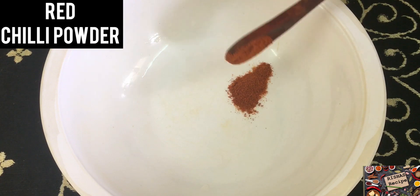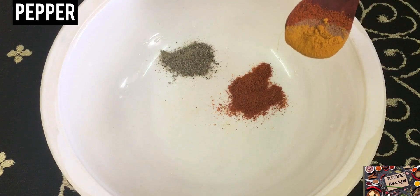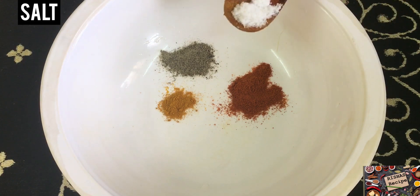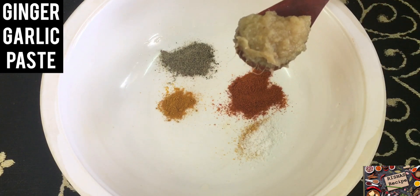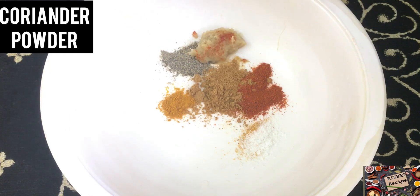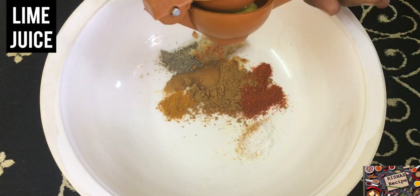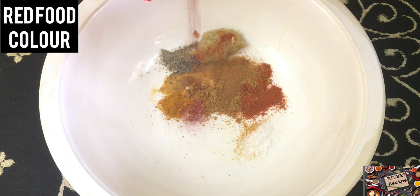1 spoon of salt, 1 spoon of milk, 1 spoon of manjil, 1 spoon of prawns, 1 spoon of lemon, 1 half lemon, 1 spoon of garam masala, 1 spoon of browns, 1 spoon of red food.